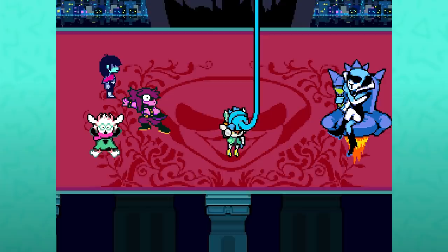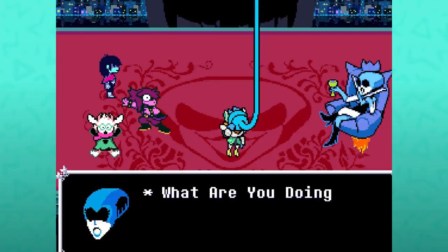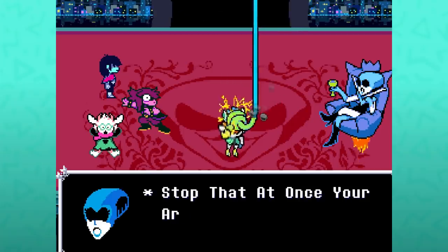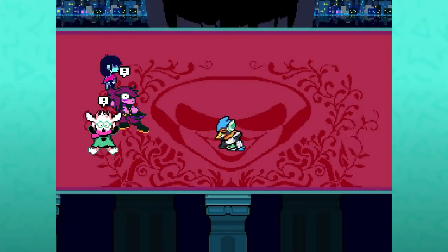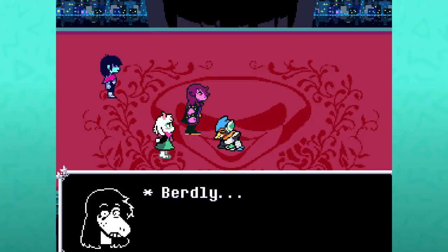Birdly turns against her: 'You won't control me.' 'What are you doing?' 'Taking off this plug!' 'Stop! Stop that at once! Your arm will—' And with a massive explosion, Birdly sets himself free.